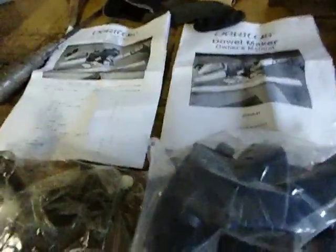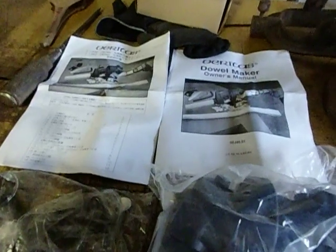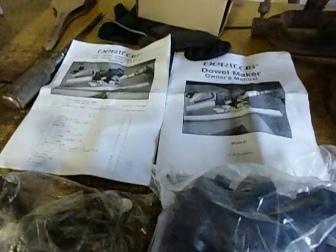Brand new. I'll look up what this thing is worth and what some people are asking for it. Because I didn't even know it was in the crate, I'm going to sell it real cheap — about half the price of what others are asking. That way I can pay the rent.